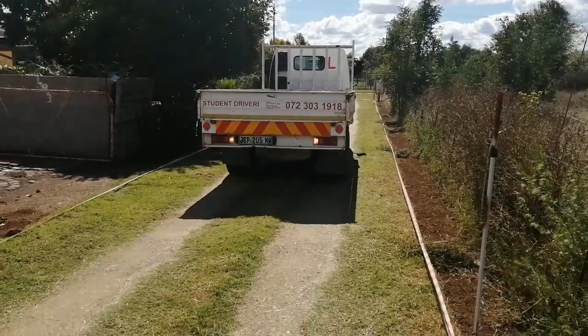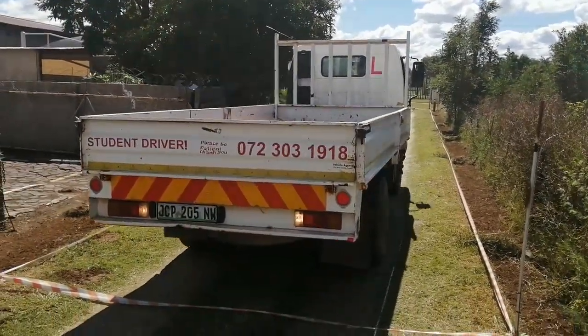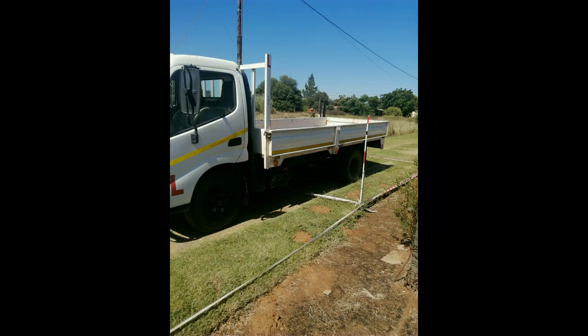You will not know when to stop using the rear window. When the truck's rear wheels pass the first line at the back, stop and engage the handbrake, select neutral, and place both hands back on the steering wheel and wait for further instructions.